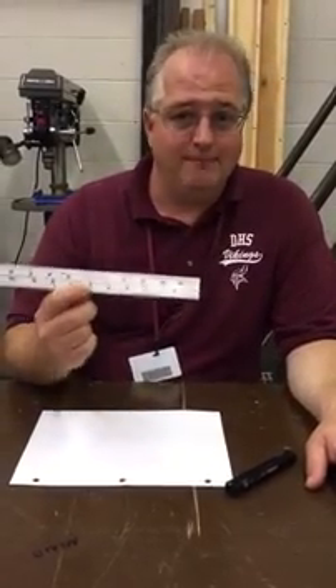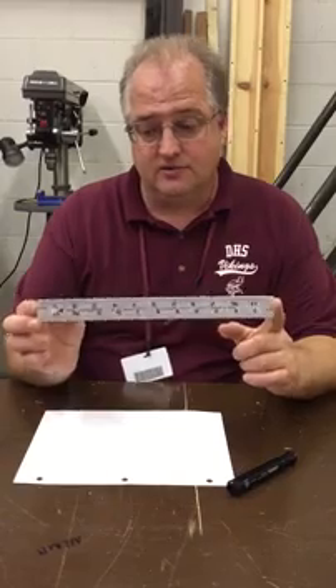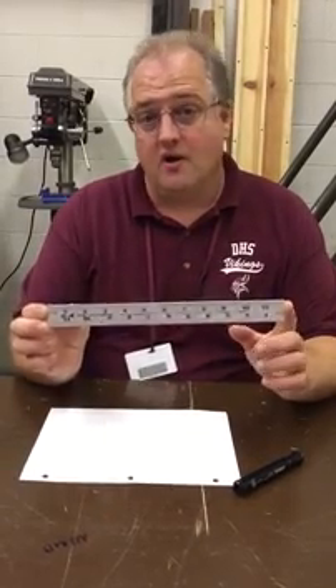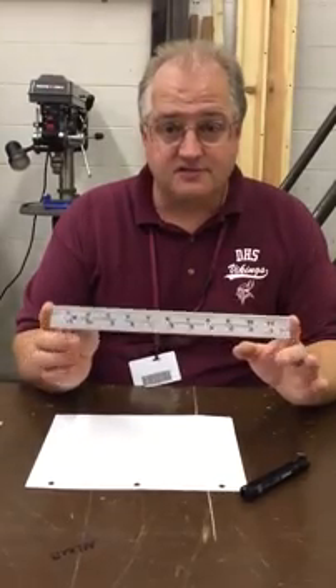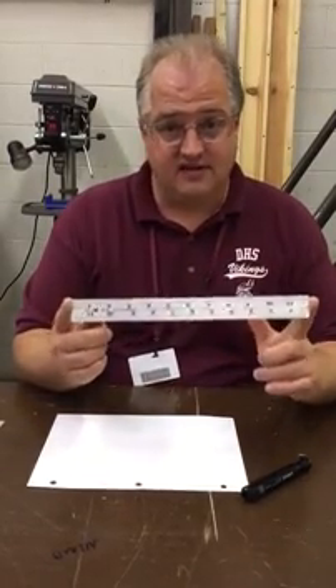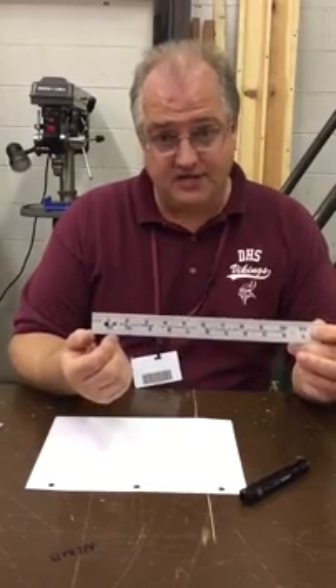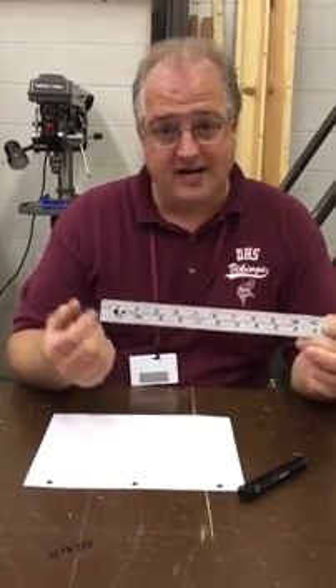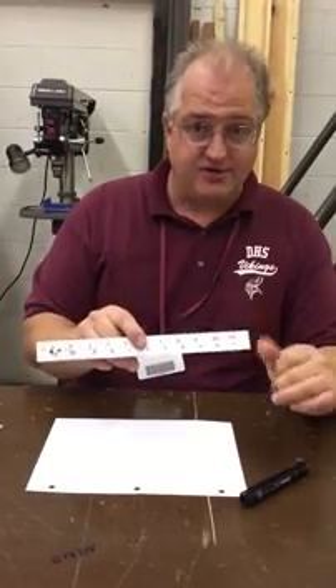Alright, so today I'm going to talk to you about measurements and fractions. We have to be able to read our rules, tape measures, yardsticks, all within 1/16th of an inch. I'm going to talk about how we divide up the inch and then read the ruler or tape measure so that we can measure objects to within 1/16th of an inch.